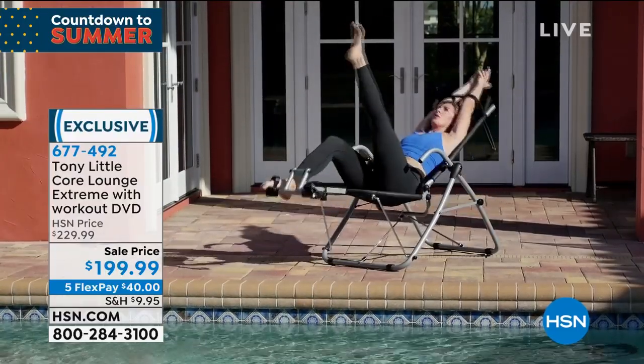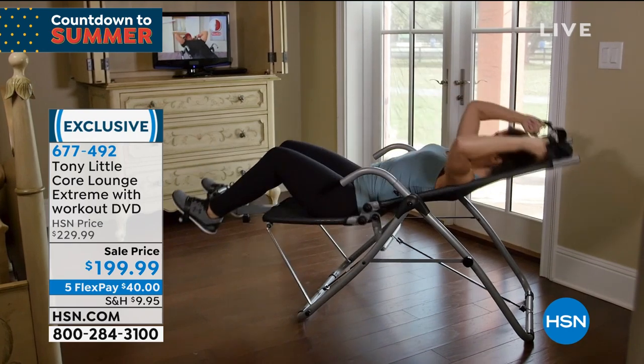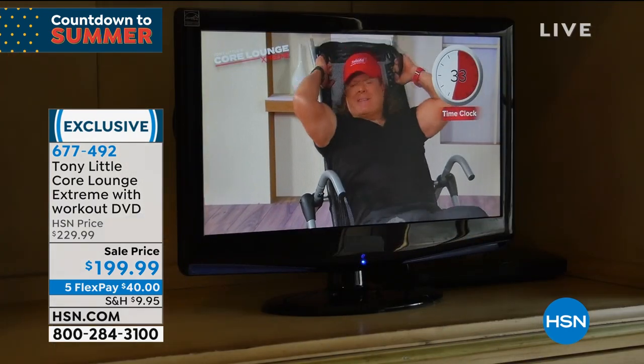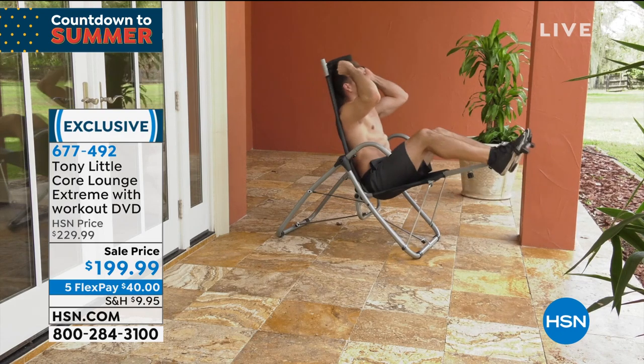I love the fact that you can just pick it up, go out by the pool during the summertime and get your workout, or put it on any porch. A lot of people have apartments or condos with a nice little area where they can get their five to ten minute workout done. Personally, I like to have it in front of the television all the time.